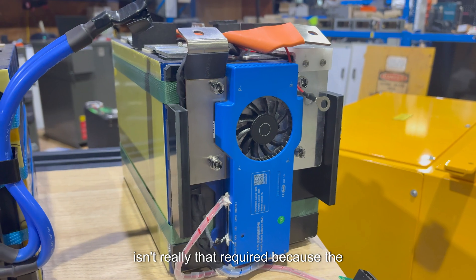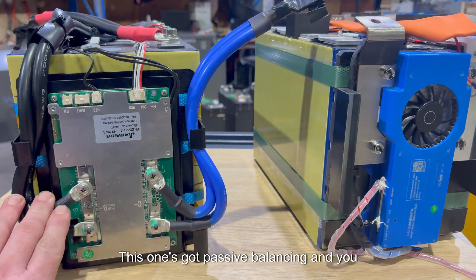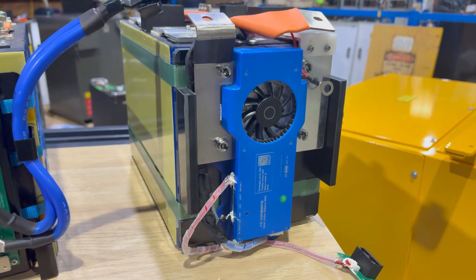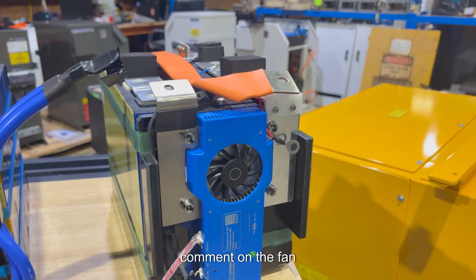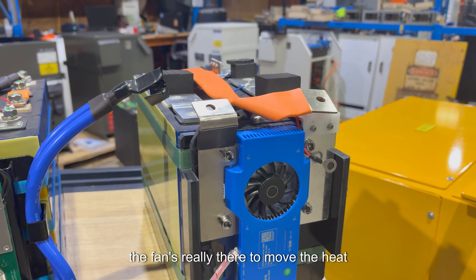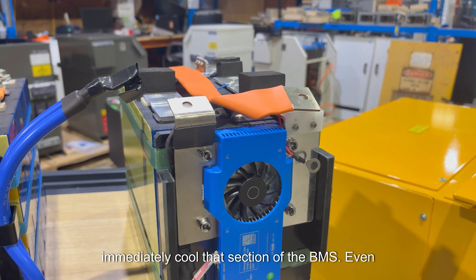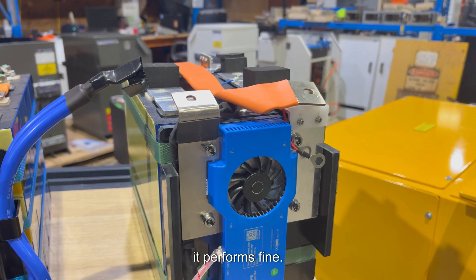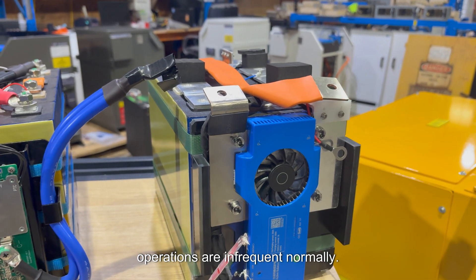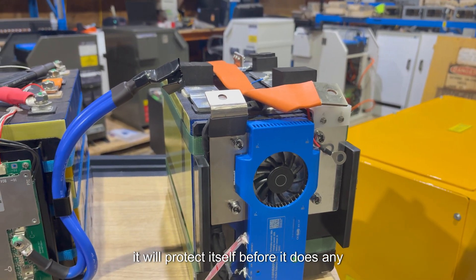It's also got Bluetooth, Wi-Fi, and built-in active balancing. The active balancing isn't really required because the cells are very closely matched — these are very good cells. The Lite has passive balancing, and you can still see it balances perfectly at the top end of charge. The Pro has a 1 amp active balancer. Regarding the fan in an enclosed box — testing shows it's there to move heat away from the FETs. In most cases the fan doesn't actually run because high load operations are infrequent, and even if it did get warm, it will protect itself before any damage occurs.